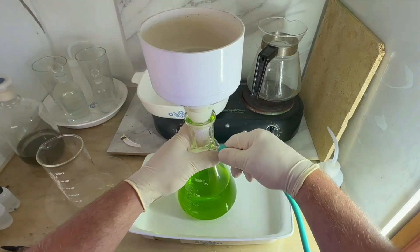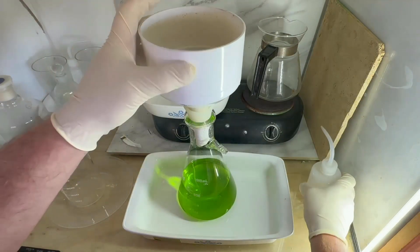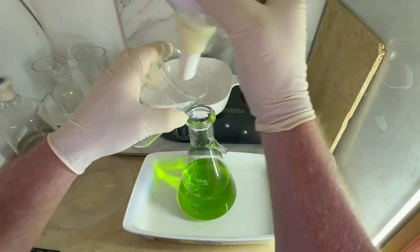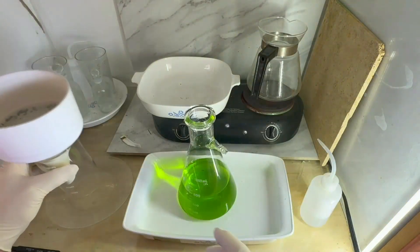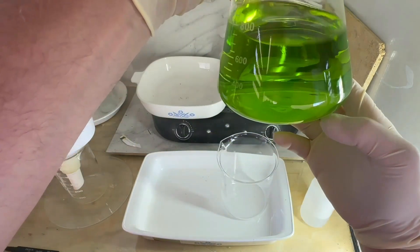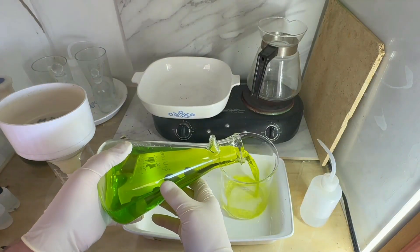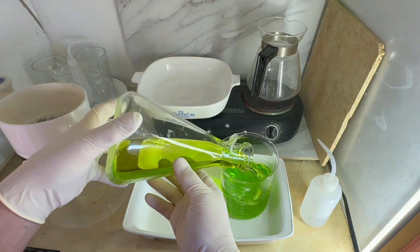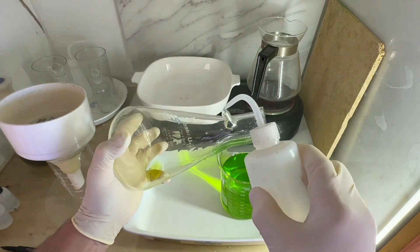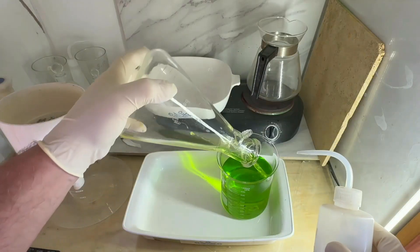Filtration is complete. The filter still has the silver chloride and everything we'd expect, but the important thing is our solution — 90-plus minutes well spent because that solution is crystal clear. We're ready to move on to precipitating and recovering our gold powder from this first recovery step.